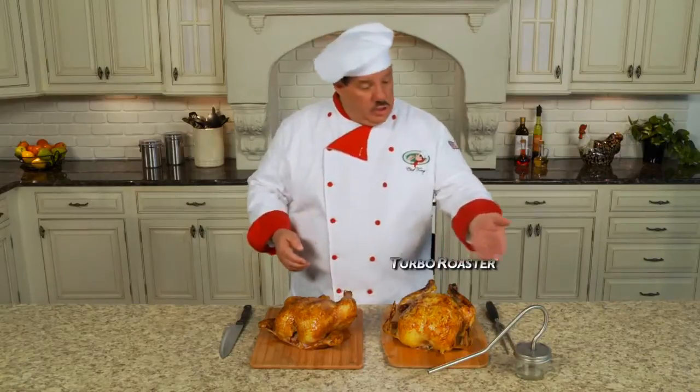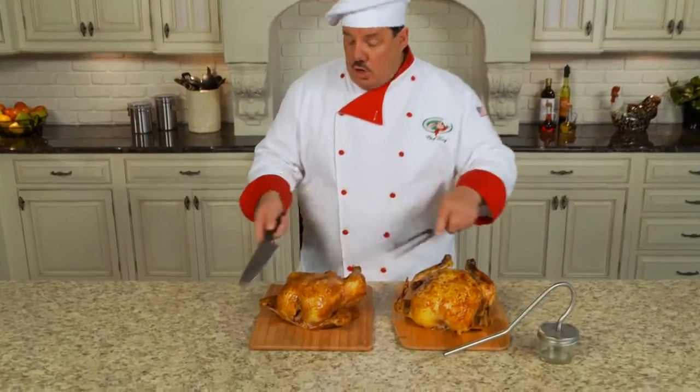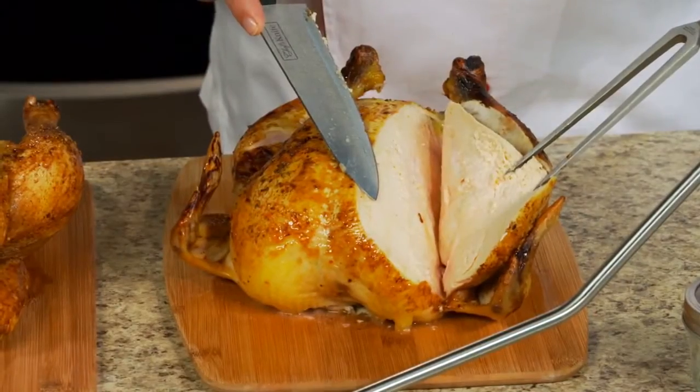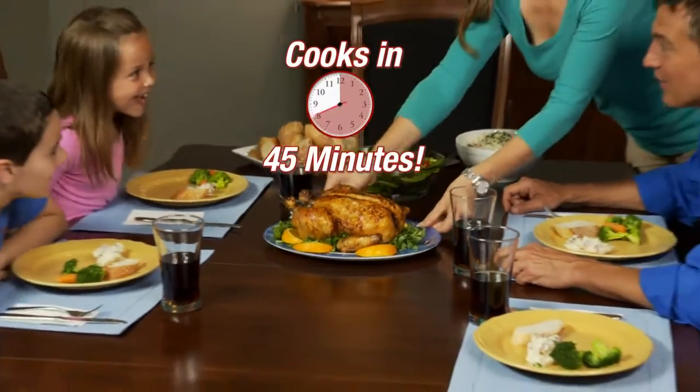We cook six-pound chickens with and without the Turbo Roaster for 45 minutes. They both look cooked, but this one is red and raw. The Turbo Roaster chicken is juicy and cooked to perfection. Turn an ordinary Monday into a gourmet Sunday in just 45 minutes.